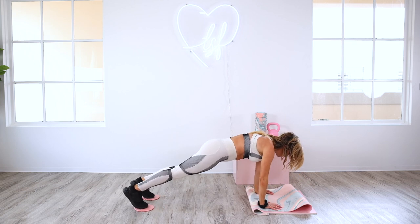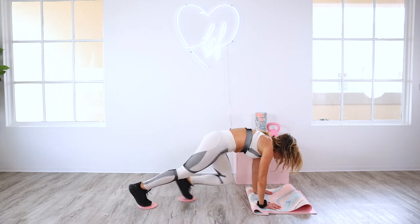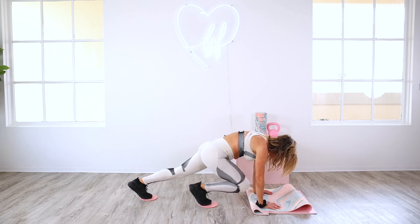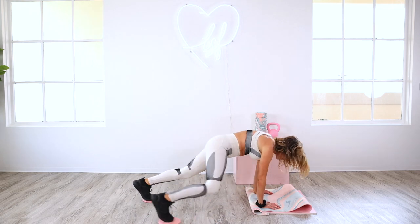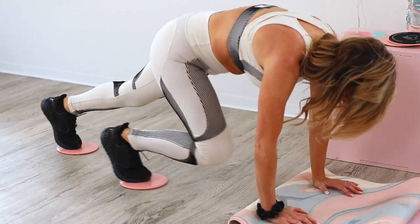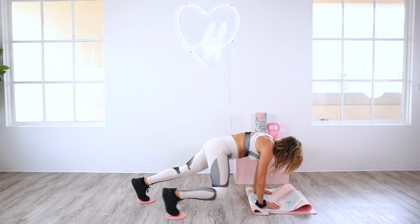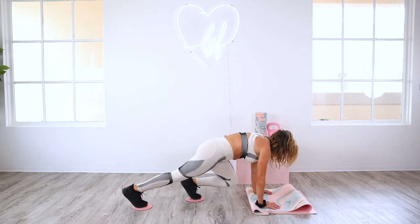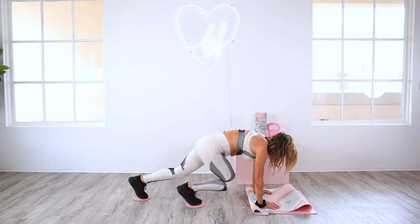You ready? All right, in that high plank — in four, three, two, one. We go right, left, outside, outside. In, in, out, out. Spread your fingers wide — you can slow this down if you want. In, in, out, out — find where you want to be. In, in, out, out. One more — now just in, in, in, in. Final push — stay with me. Eight, seven, six, five, four, three, two, and one.